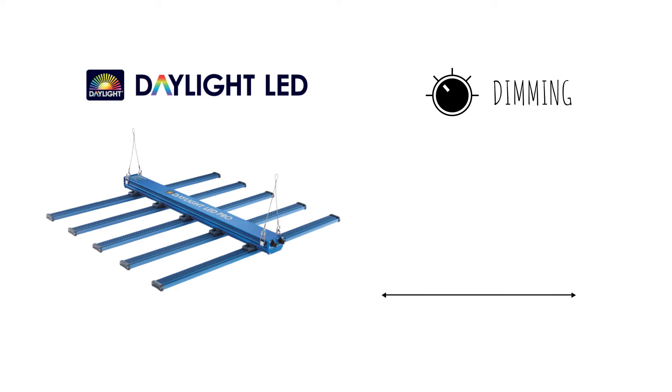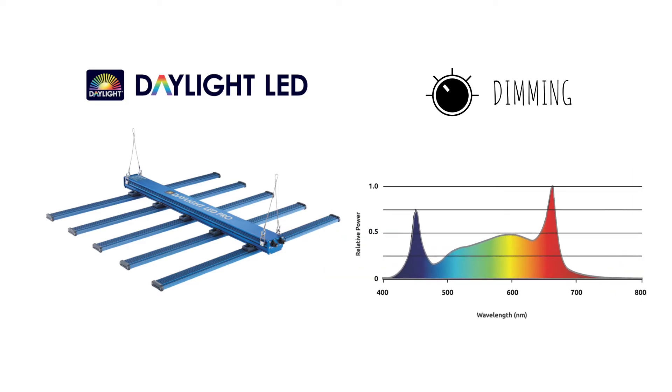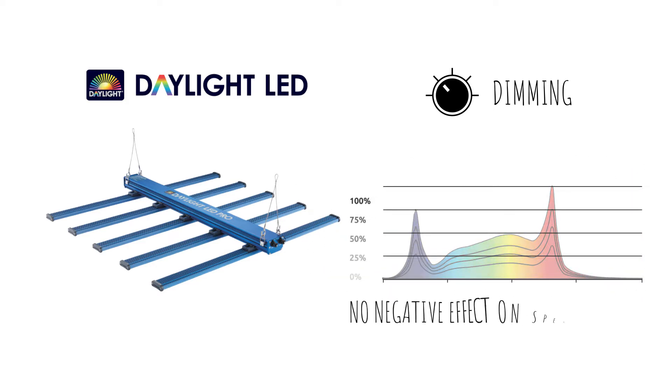The dimming function gives the user the ability to reduce the power to as low as 25%, and can be increased to 50%, 75%, and then full power. Unlike with some HID lamp systems, the dimming function does not have a negative effect on the overall spectral output, with all Daylight LED fixtures in the range maintaining a broad spectral output no matter what dimming mode is selected.